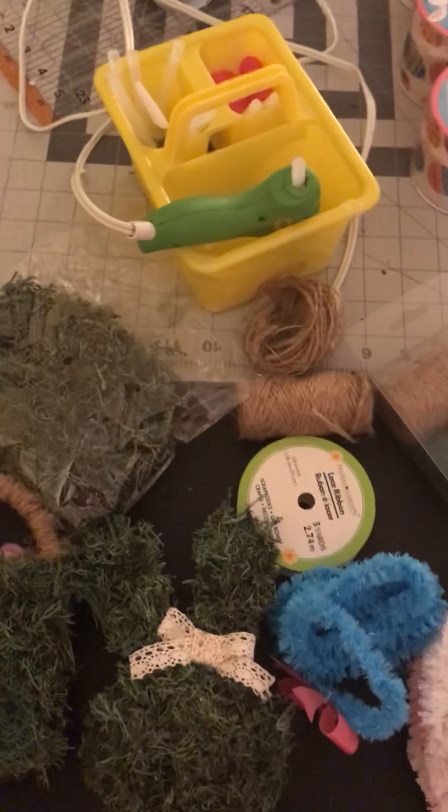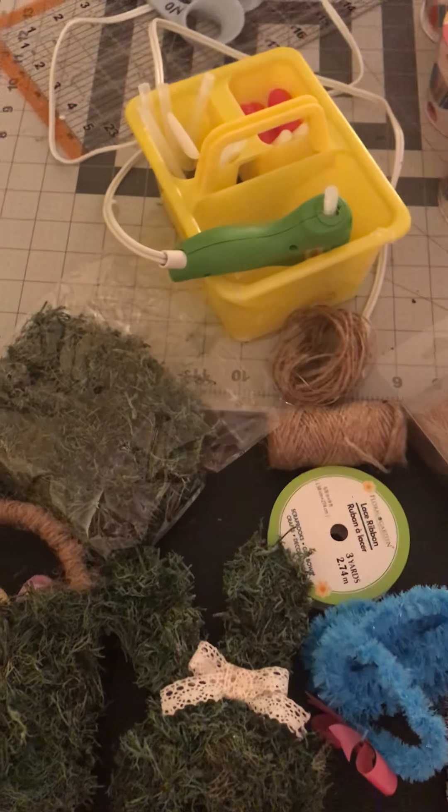Happy Easter! This is my first YouTube video — maybe my last, who knows.